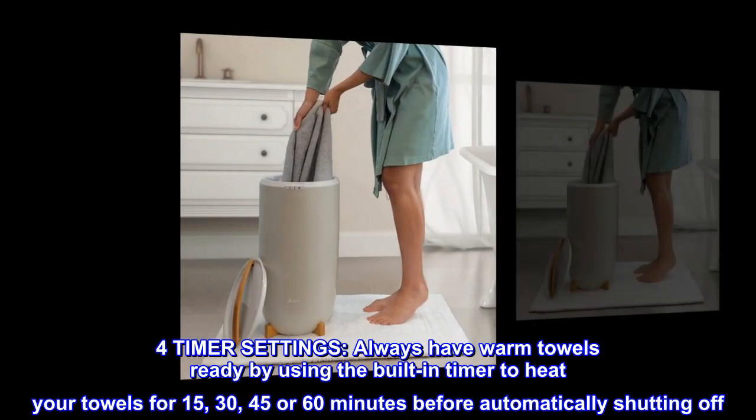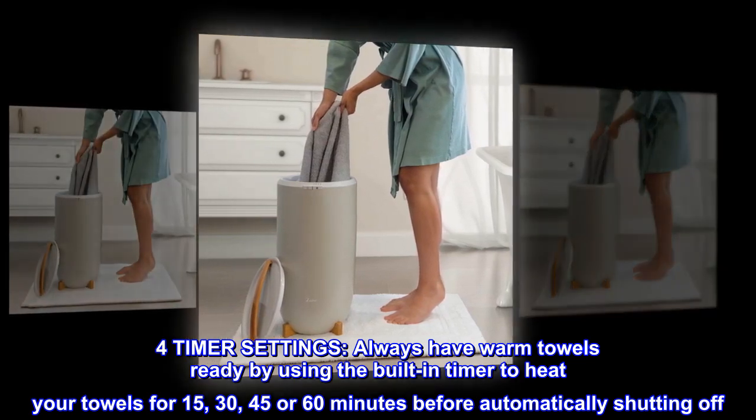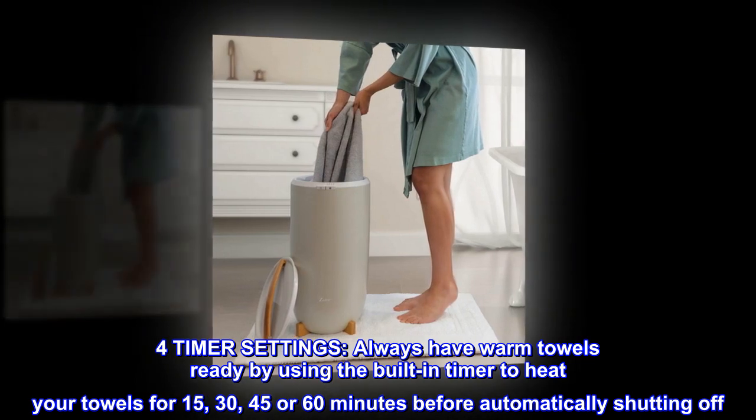Timer settings. Always have warm towels ready by using the built-in timer to heat your towels for 15, 30, 45, or 60 minutes before automatically shutting off.